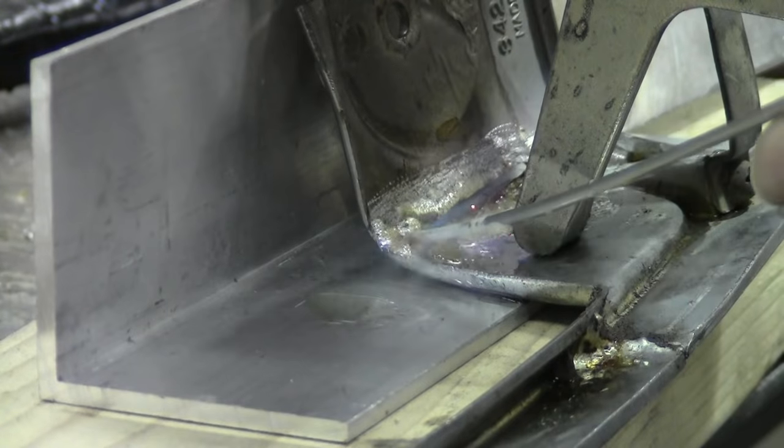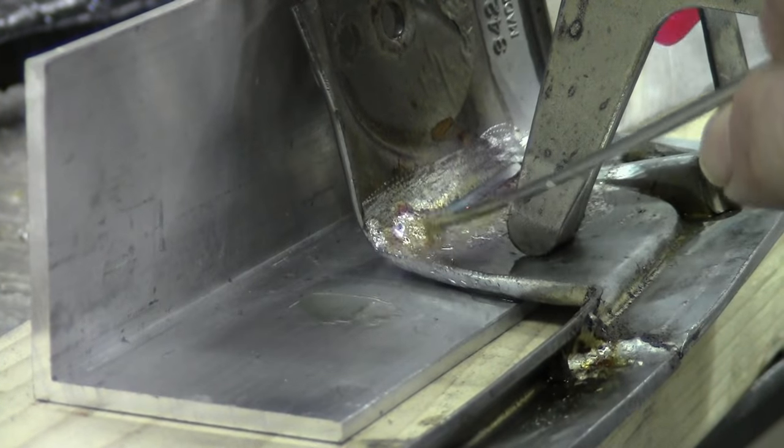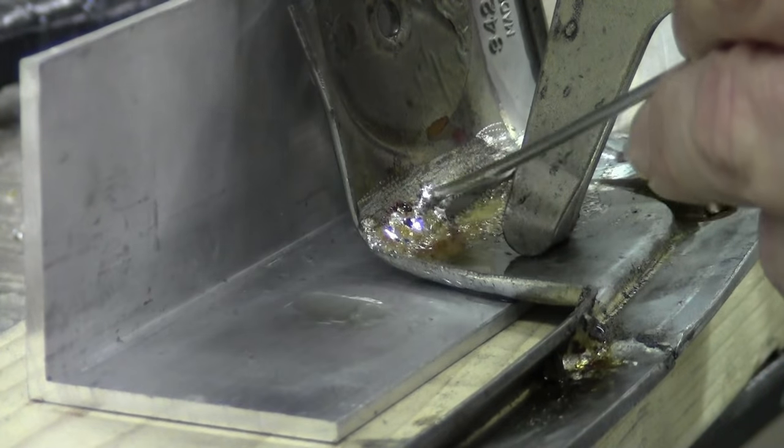It also works great on reattaching completely broken sections. Just clamp it in place and solder on all sides.